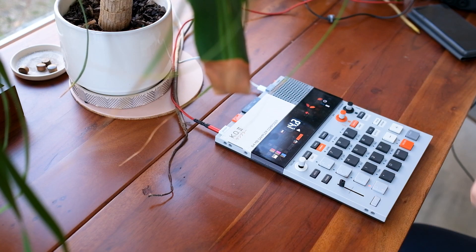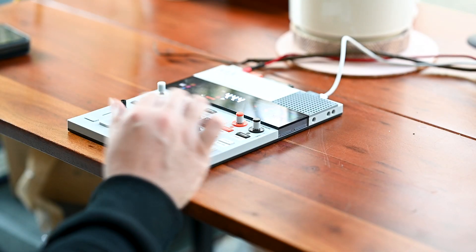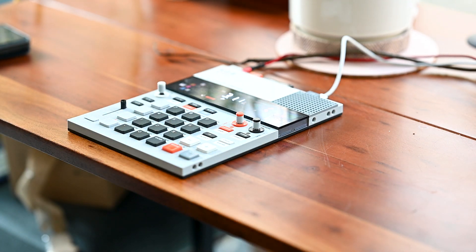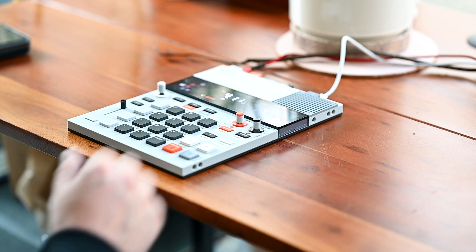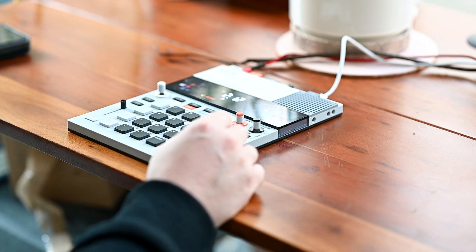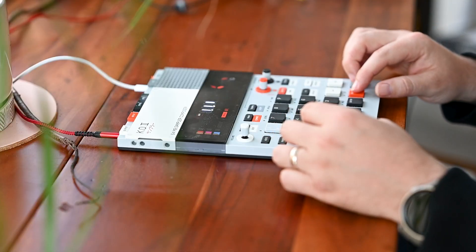Now we've got sort of a starting point for some sort of chorus, and I like this vibe here. What we've recorded so far gives the vibe of being the peak of the song. So now I'm going to make something that's a little more low key — I can kind of build up to this section we've already recorded. I'm just going to keep it very simple and use some of the slices from the beginning, and it kind of gives a natural build up to the chorus.